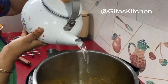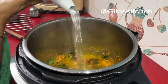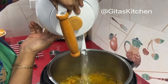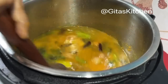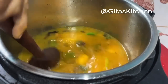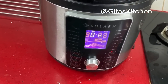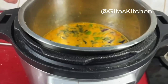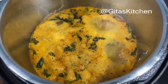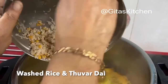Here I have measured out 5 cups of water. For 1 cup of rice I have taken 5 cups of water. Now we will just allow this to come to a boil. The sambar is boiling well now — we will add the washed rice and dal to it.